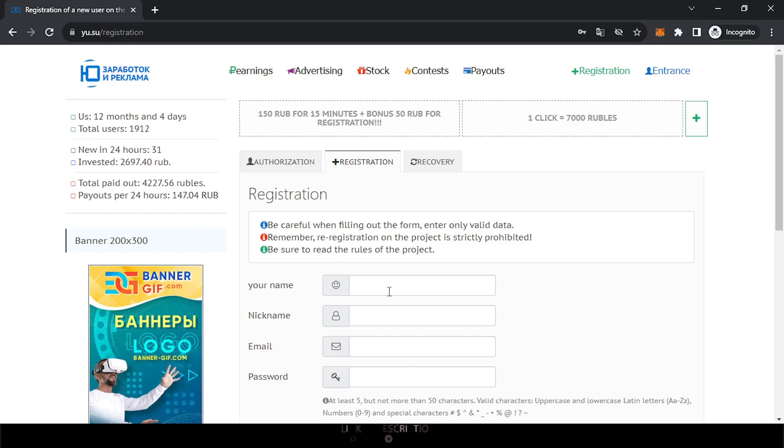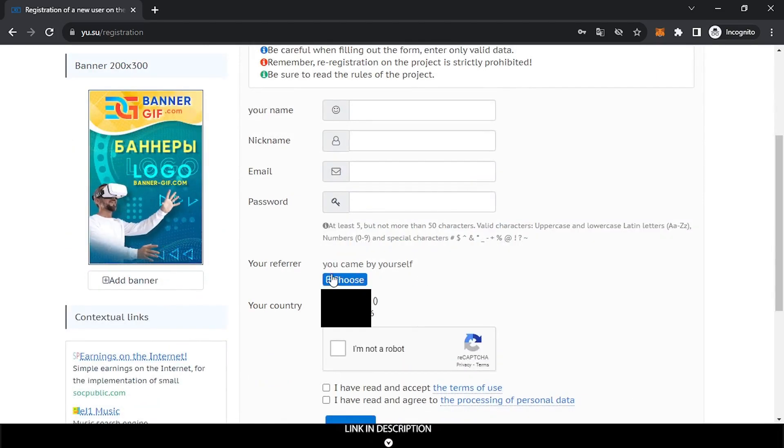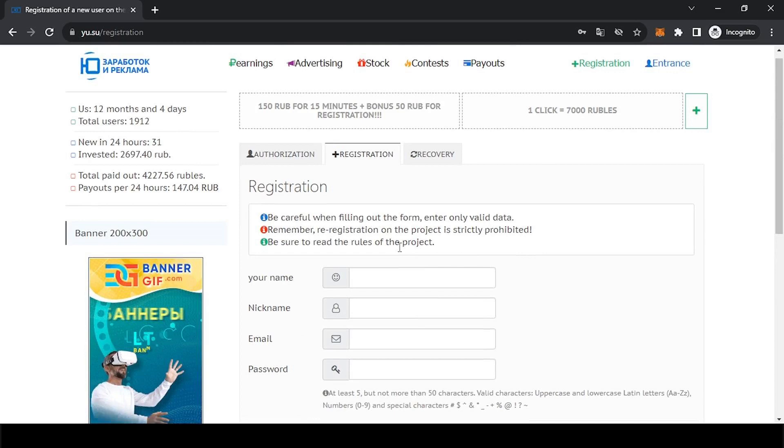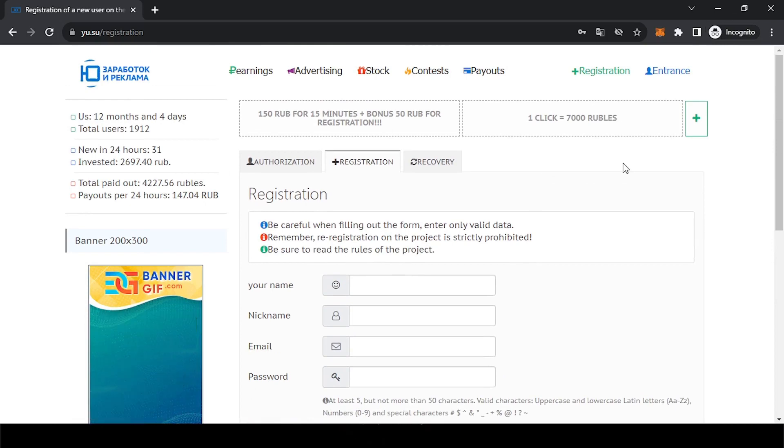You can put your name or a nickname — that's okay — along with your email and password. They will show you your referral link here. You complete the captcha, accept the terms, and register. This website has withdrawal proof so I think it is honest, and in this video I'm going to try to reach the minimum withdrawal.